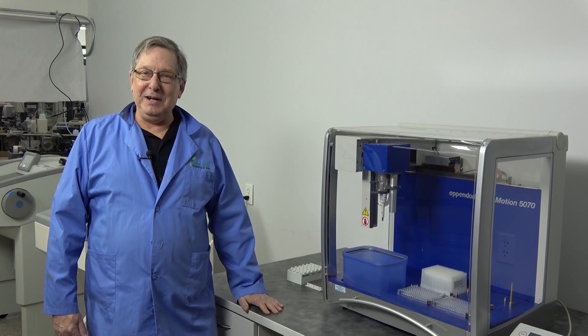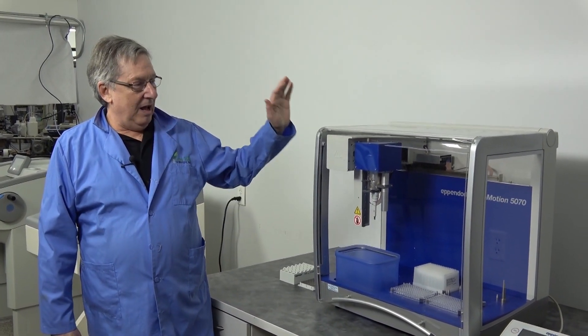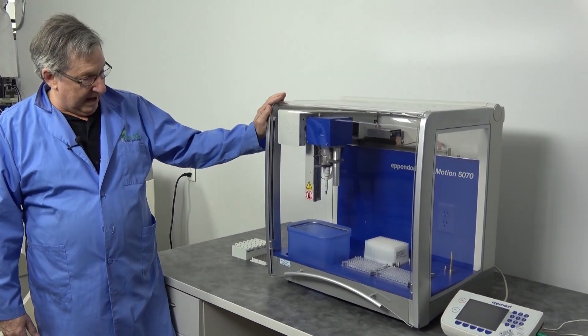Hello. Welcome to New Life Scientific. I'm Steve. Today I'm going to be talking to you about the Eppendorf EP Motion 5070.